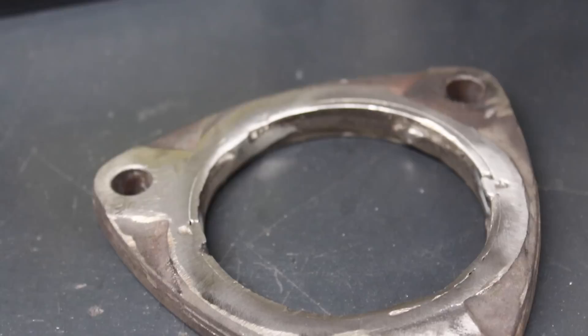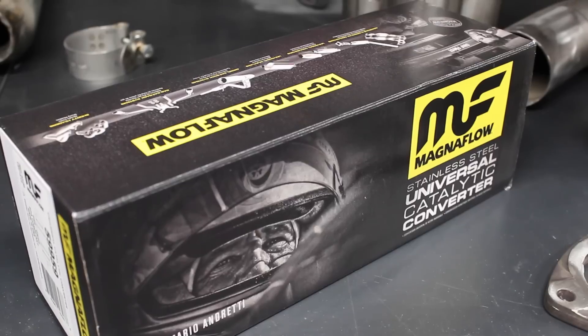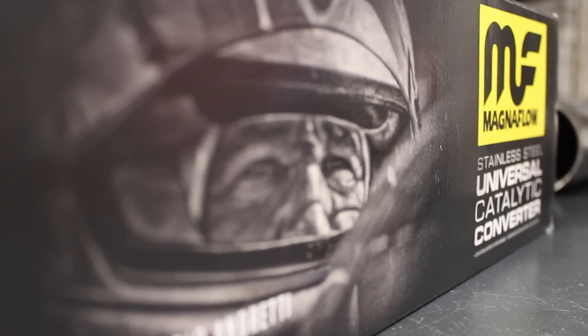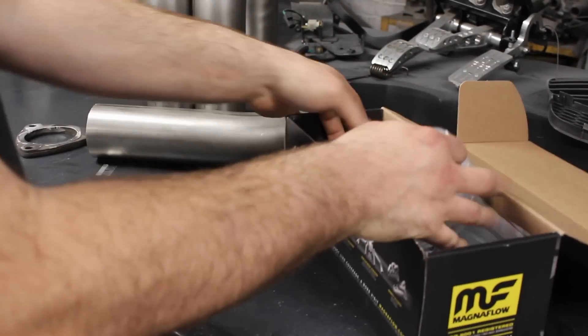I've reclaimed the turbo flange from the original Audi TT downpipe — new ones are available but I'd rather save the money and recycle what I can. My goal is to have a road legal car so I'll need to comply with MOT emissions. I've bought a Magnaflow 200 cell catalytic converter and with Mario Andretti on the box I don't doubt that it's going to be fit for purpose.